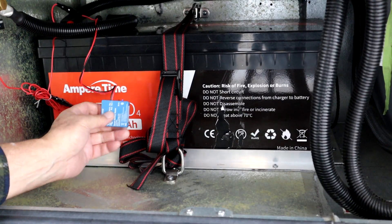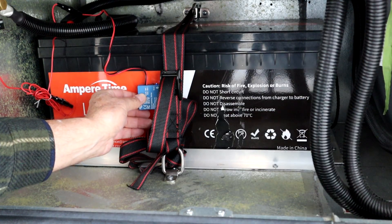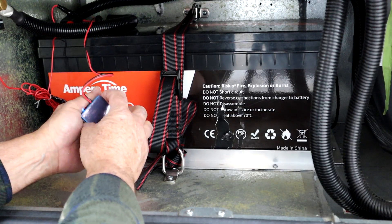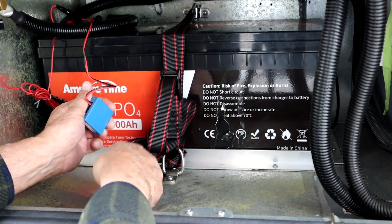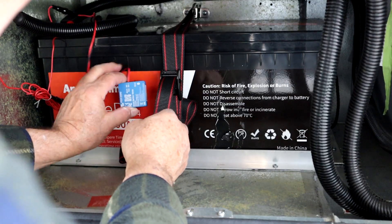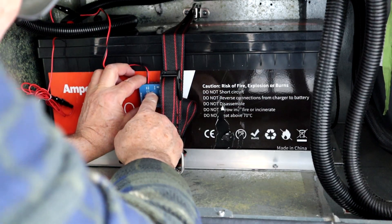Now I'm going to connect the smart battery sensor to the battery. They recommend connecting it to the side of the battery, so we just peel off the backing and mount it right there.